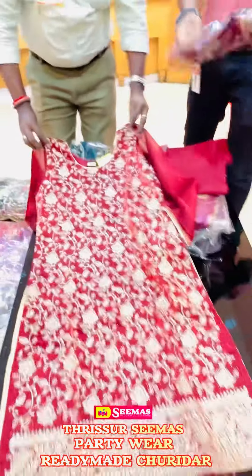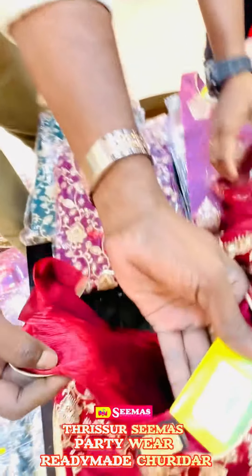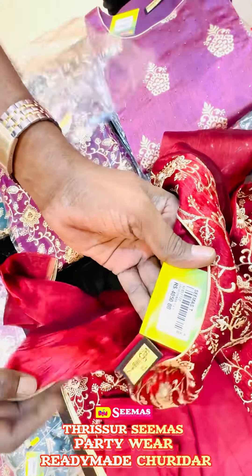It's a ready-made machine. I want to use this. It's very light. What do I want? I want to use this. It's not a small piece.